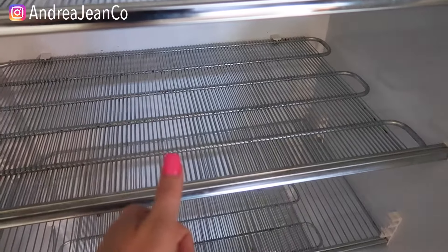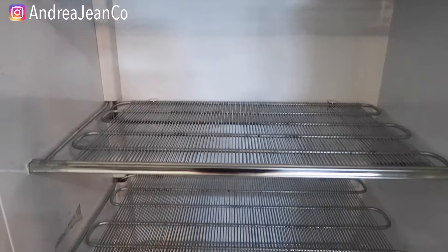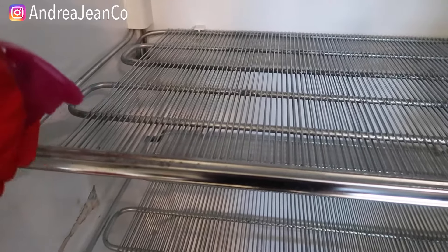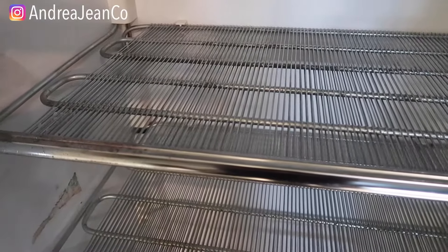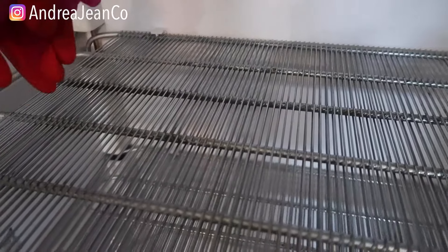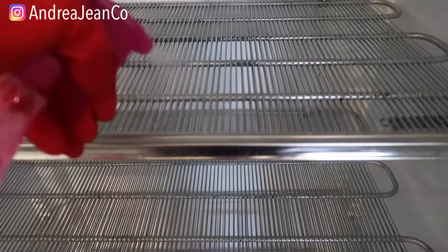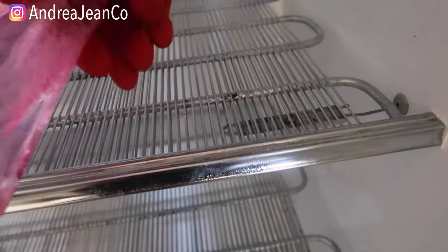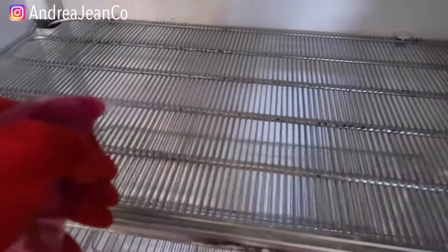If you're new here, be sure to give this video a thumbs up if you enjoy it, and subscribe for all things cleaning and organizing for busy women. So we have lots of rags to spray here — I'm going to very generously spray all of these rags with the vinegar. I think the smell is stuck on this metal in here. I'm going to spray all these rags and let it sit for probably a good 20 minutes, then go in and scrub a little bit, clean everything up, and then we're going to go in with the baking soda.